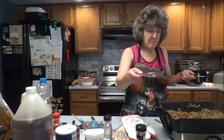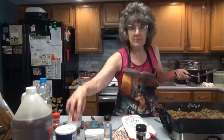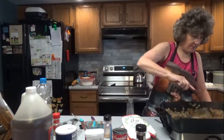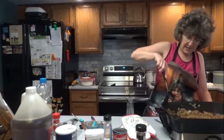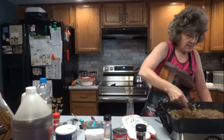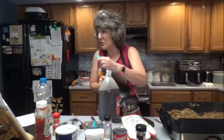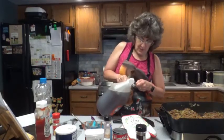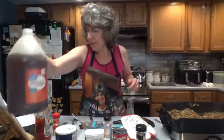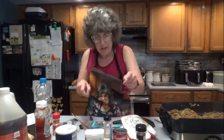One cup of beef broth — I'm using Campbell's. Oh, this smells good, folks. Then again, any of you who went to the Coach Room Restaurant probably remember these sloppy joes. One teaspoon of apple cider vinegar — and of course, this is a big container. One eighth teaspoon of salt and one eighth teaspoon of pepper.